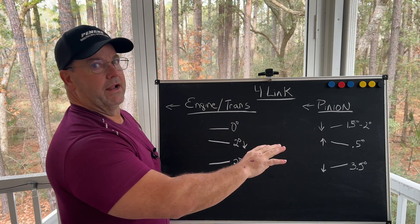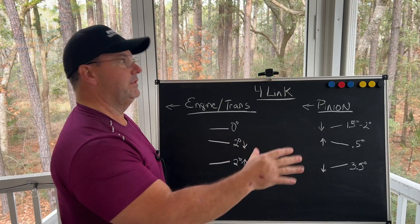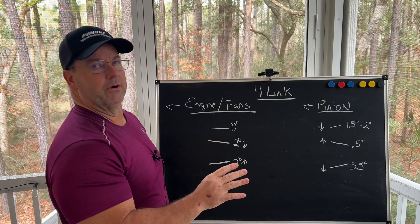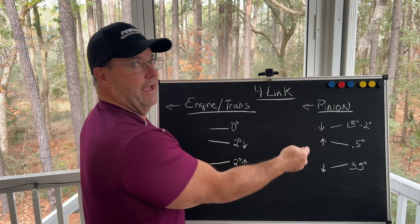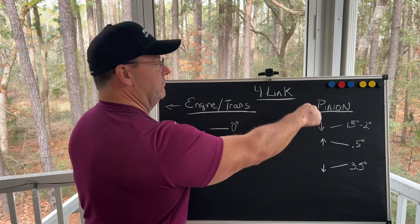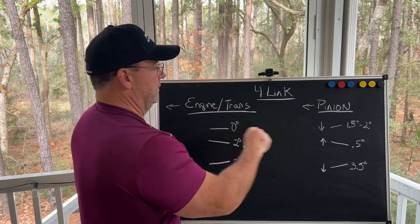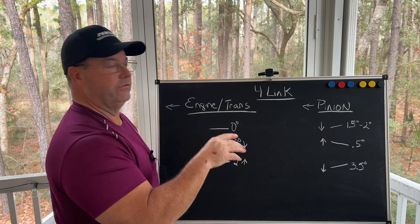At static ride height they're not parallel, so driving around the pits or down the return lanes it's not going to be parallel. When I say down, I mean that the pinion yoke is pointing down towards the track — zero degrees engine, and the pinion pointed down towards the track one and a half to two degrees.